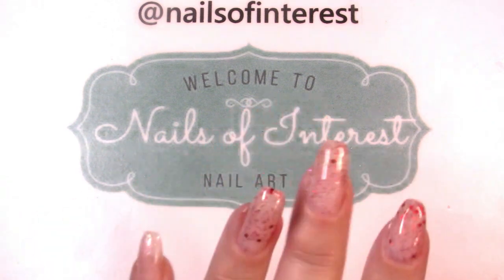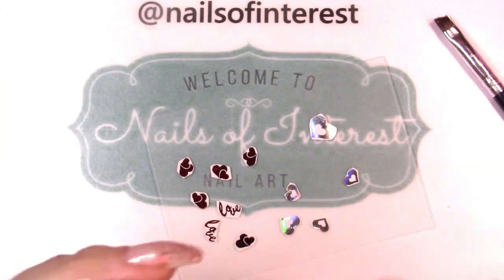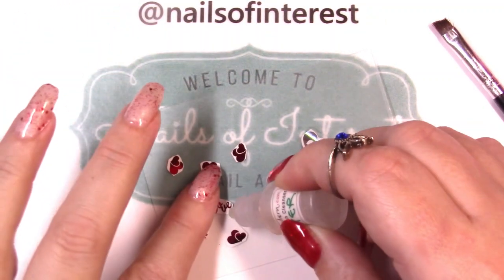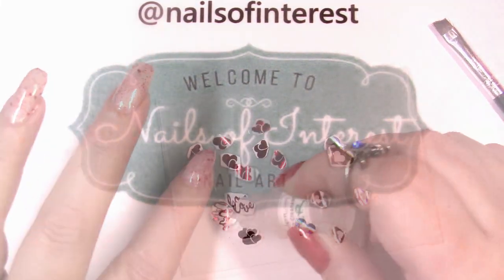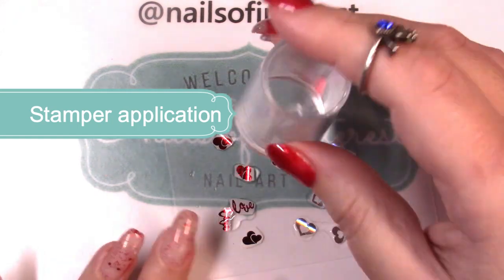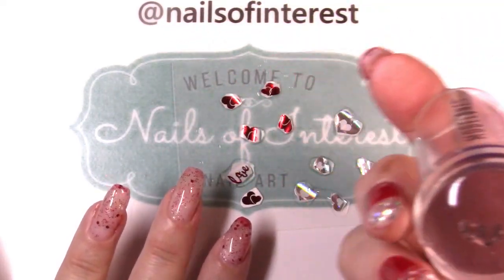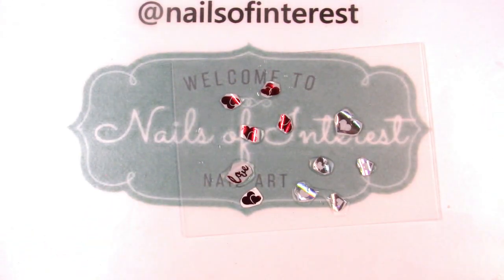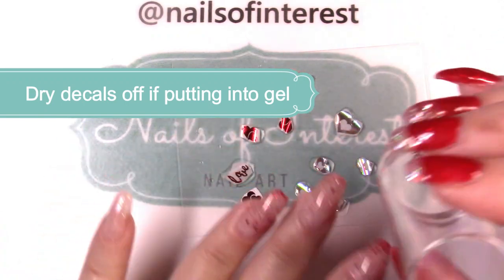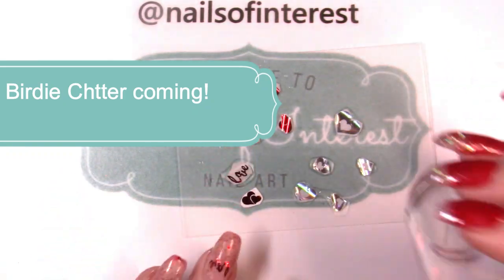Now I'm going to get out some of my She Modern decals just to add a little bit more festive touch to it. I'm going to try the stamper method for applying these. You can pick them up out of the water really easily, and since I have gel polish on my nail and it's sticky, I can just put the decals on my nails and position them any way I like.